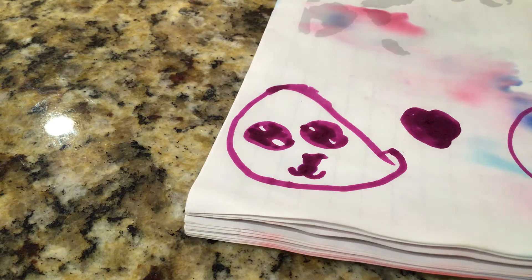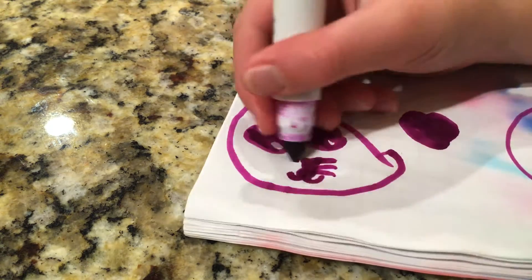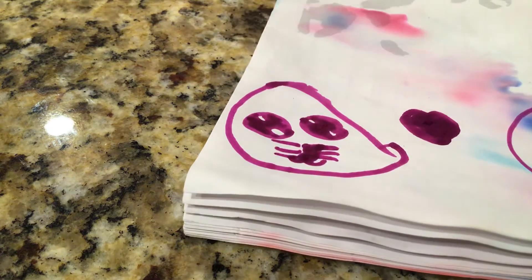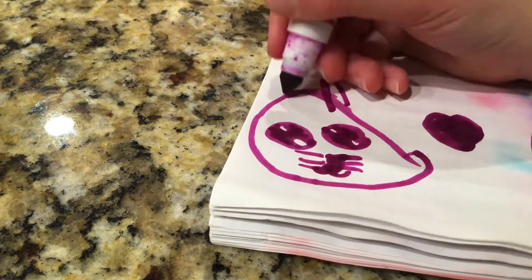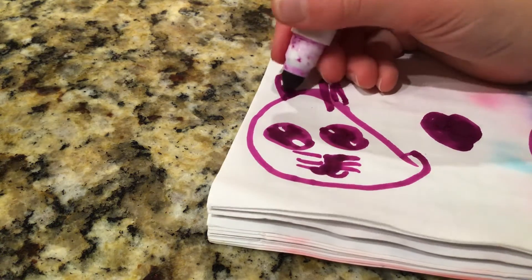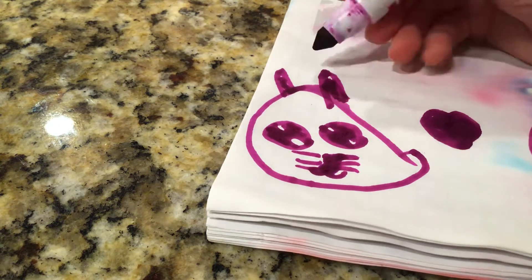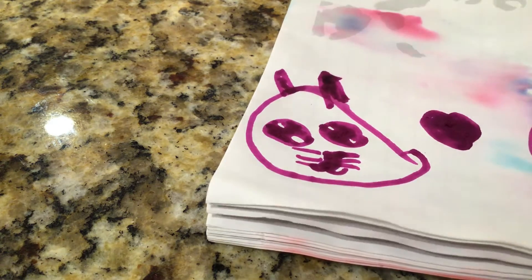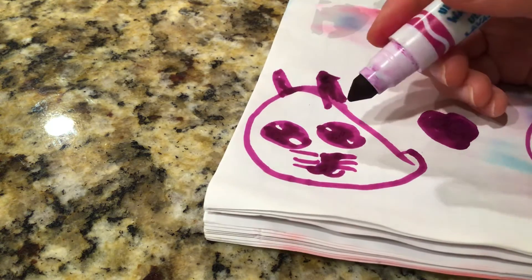You should be done now. We're actually gonna make a cat, so it needs those little whiskers. Color in the eye — and that's my cat! I hope you guys like it.